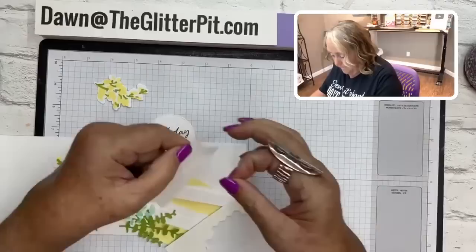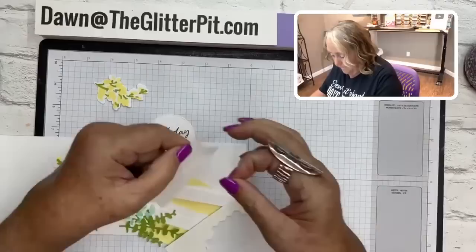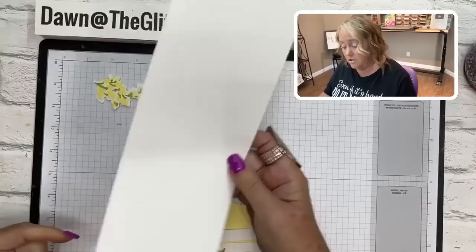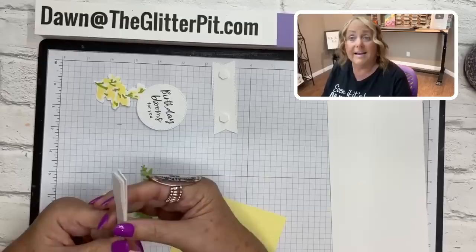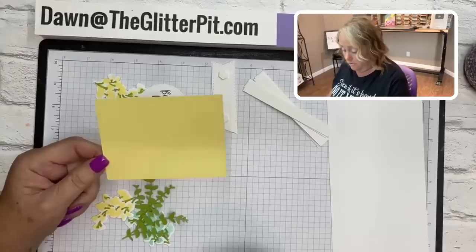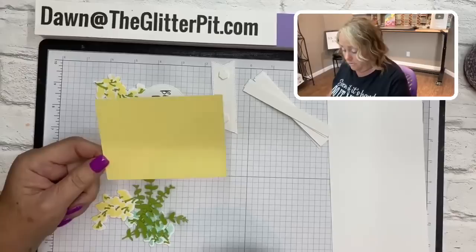I'll pop the greeting piece on two dimensionals now. For the card base, you'll need thick basic white cut at four and a quarter by eleven, and seven pieces of standard basic white cut at a half inch by four and a quarter. You'll also need a piece of lemon lolly cut at three and one eighth by four and a quarter, plus the die cuts.